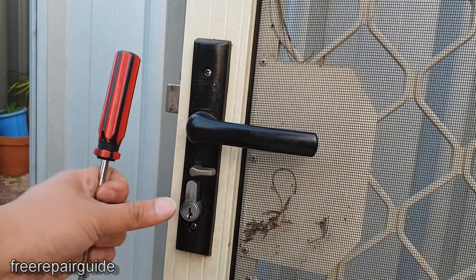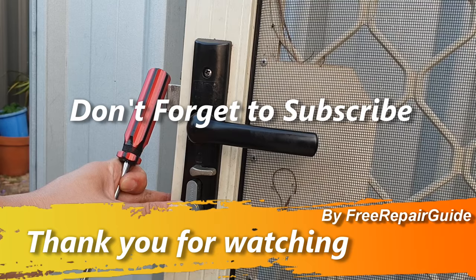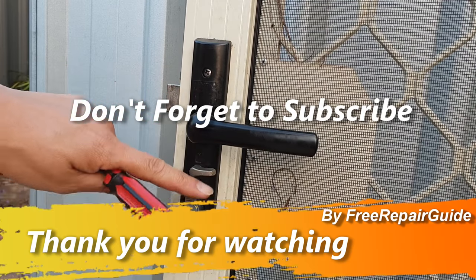And that's it. That's how you can replace the lock for your security door. Even if you've lost the key and don't have access anymore, you can still replace it without the key.